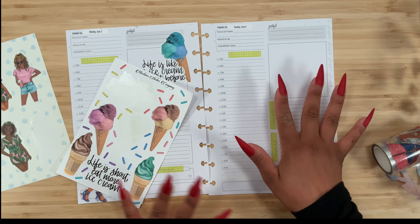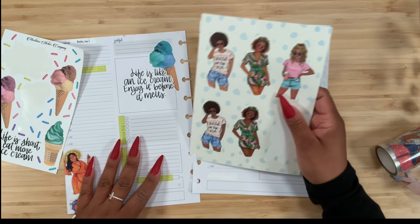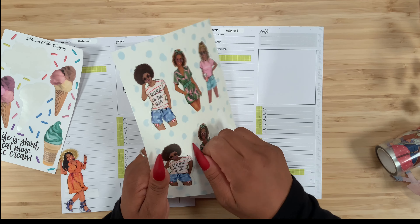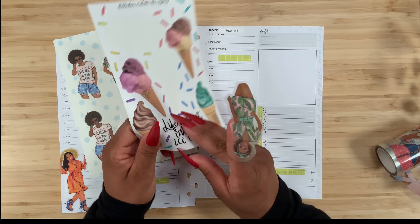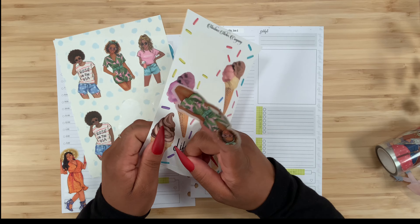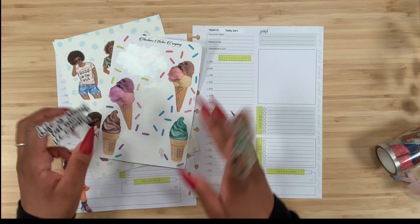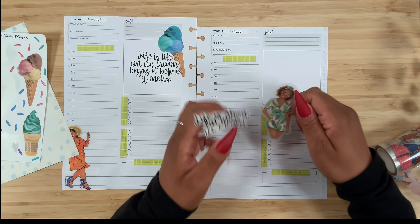Over here I think I want to use her and then add the quote 'Life is short, eat more ice cream.' I want to do the opposite of what I'm doing on the left-hand page.